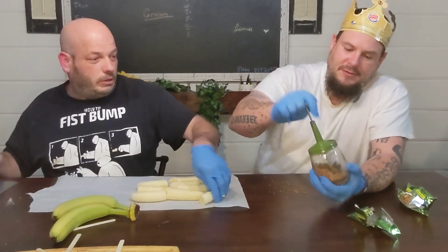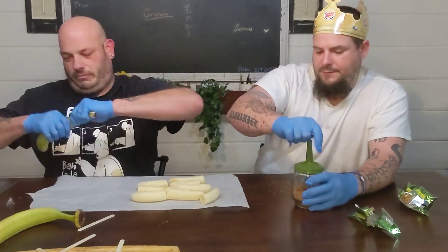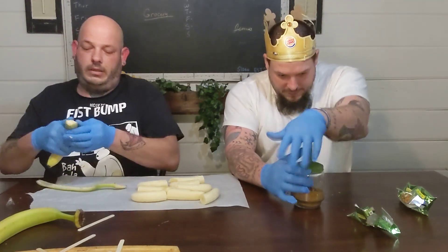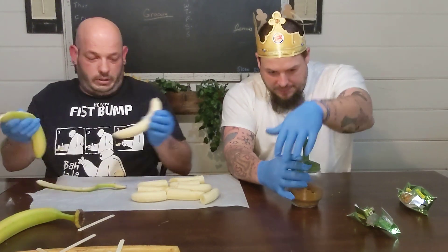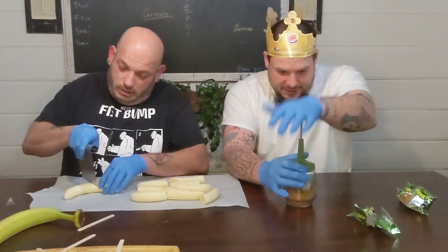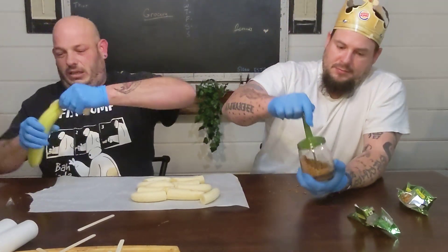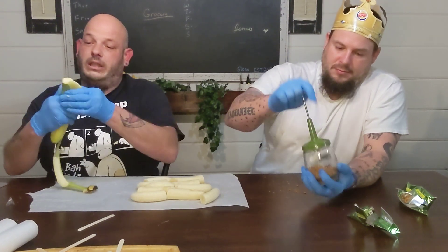Almost done here, are you almost done? Yep. That was quicker! You can also use this to put the granola in — there we go. We're gonna open these up.